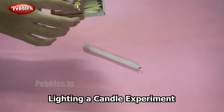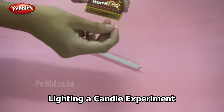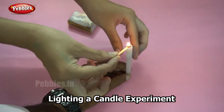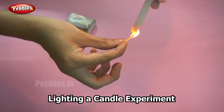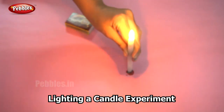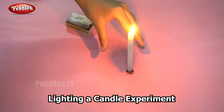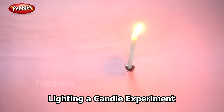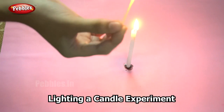I will first begin by lighting the candle. Since we are using fire, you need to be careful. I am lighting the candle. Now I am going to light another match stick and keep it ready. My match stick is ready.